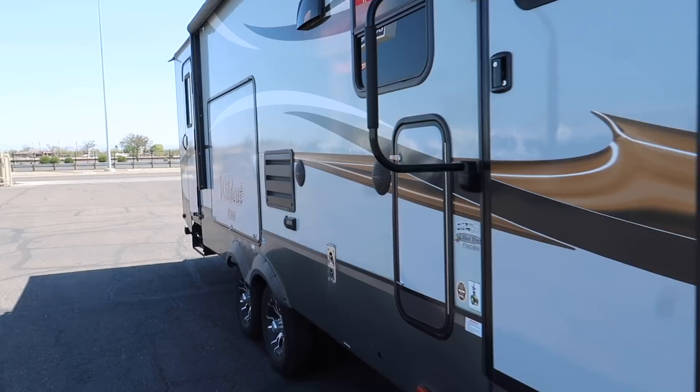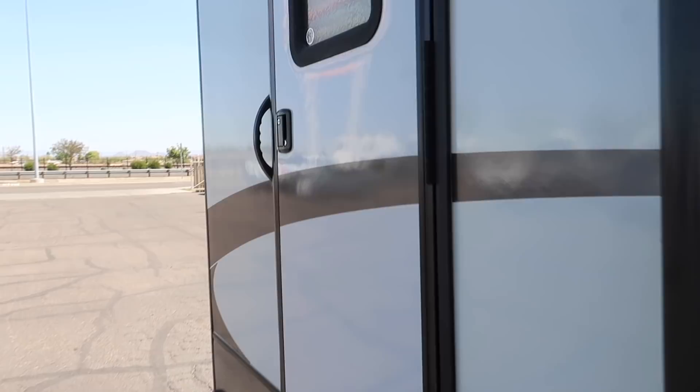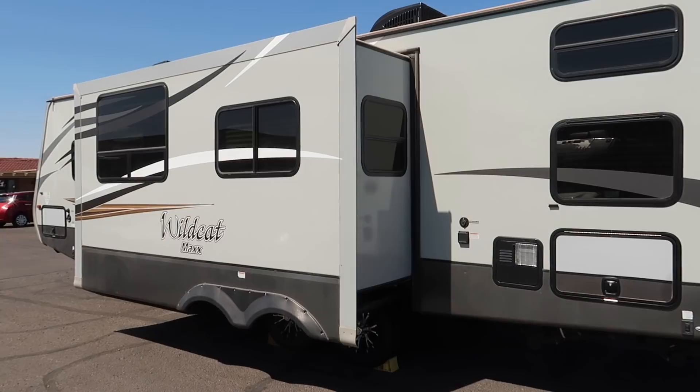Well, this is it. According to the guy we just spoke to, we won't have to come back here unless we're taking it off the market and bringing it back home. So this is the end, this is goodbye. It's been a good run — six years of memories. On to the next chapter.